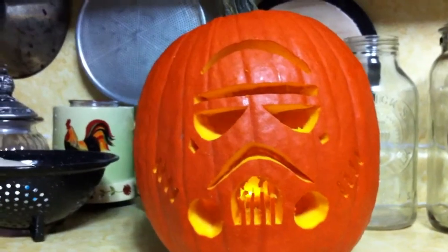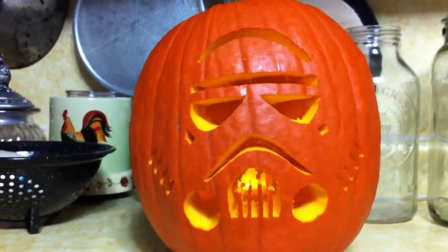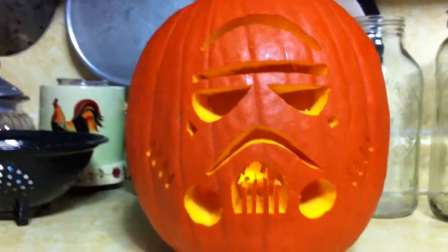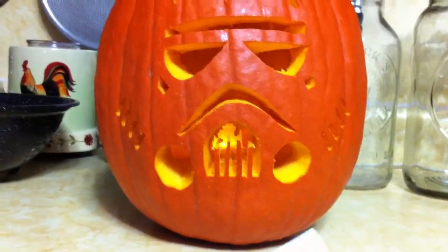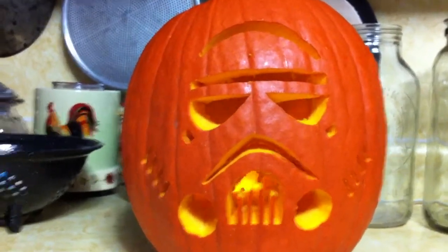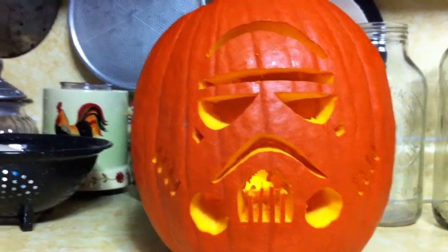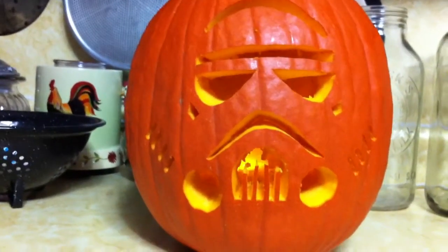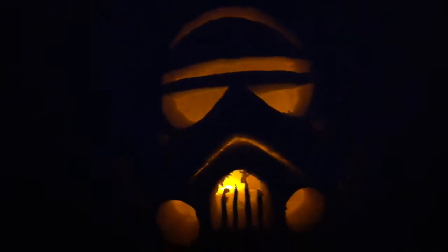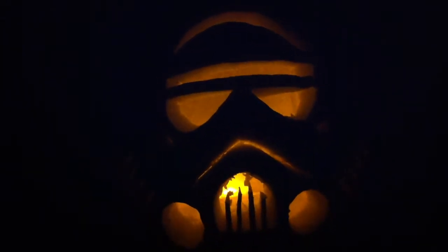I finally got done — here is the finished trooper-o-lantern. It really wants you to join the dark side! Instead of a candle, which is kind of unsafe, I'm actually using an LED candle — it gives you the same effect. Let me kill the lights and show you. Here's my completed jack-o-lantern all lit up. The hardest part was the little mouth right here, but it turned out pretty good overall.